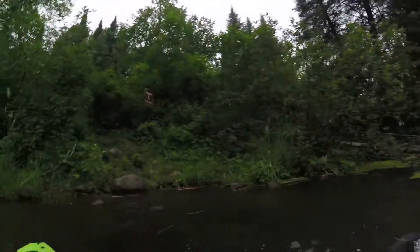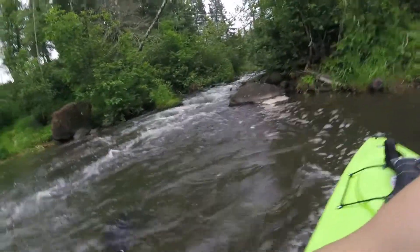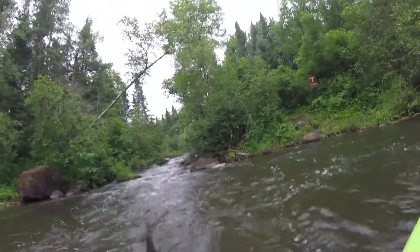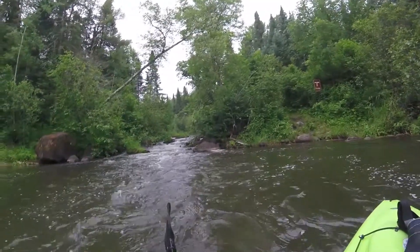All right, quick and easy, the Vickens Dam portage. The first real current I've seen on the river, so it's pretty good. And there's a shot of Vickens Dam and what you'll be going around, so continuing on.